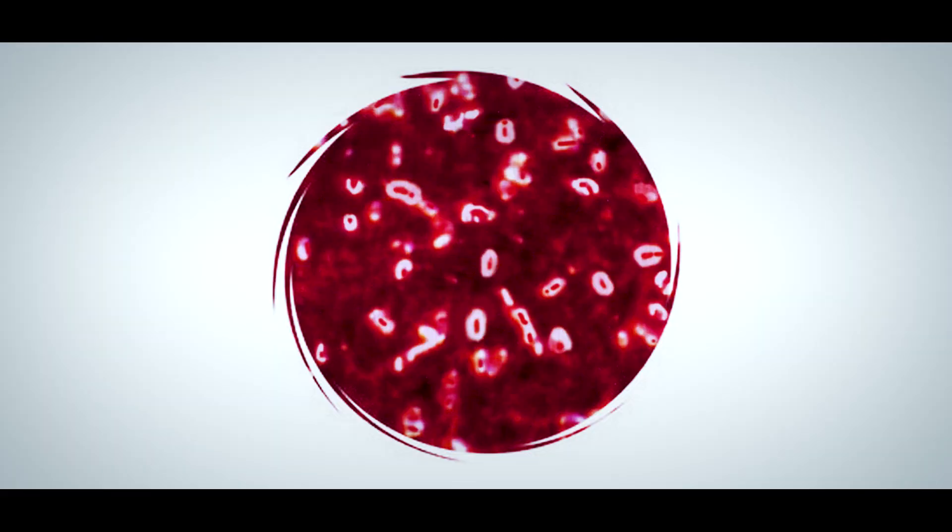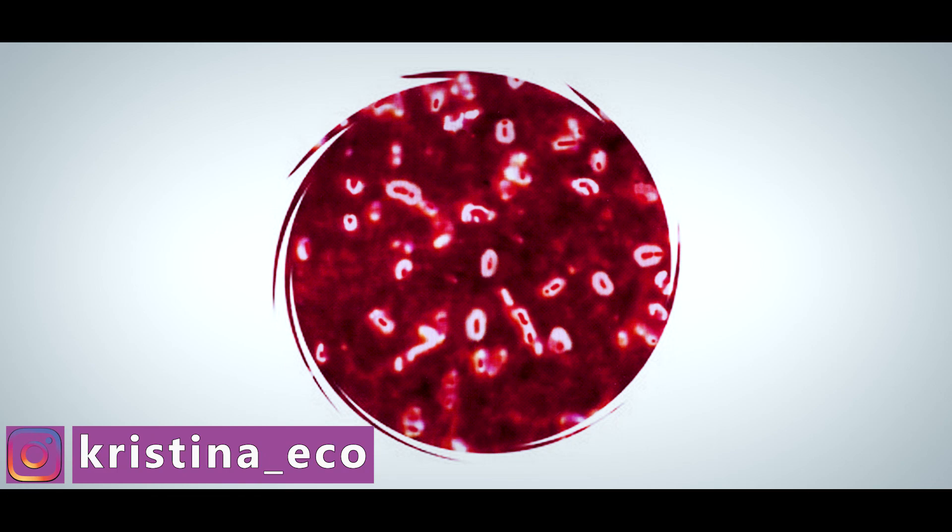This photo shows Klebsiella pneumoniae by the Burri-Gins stain.